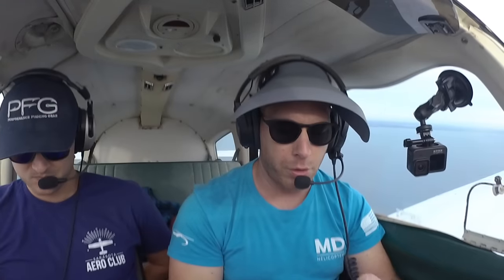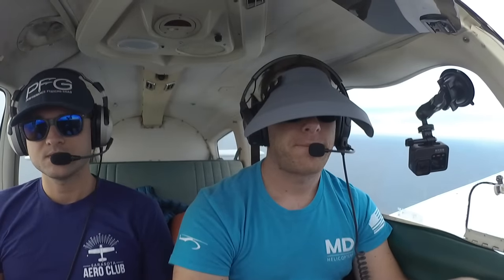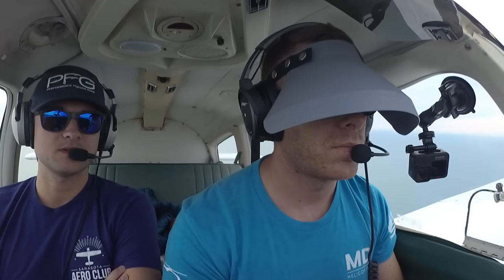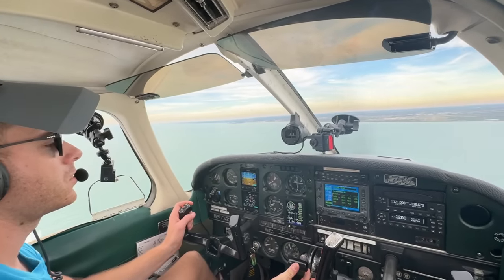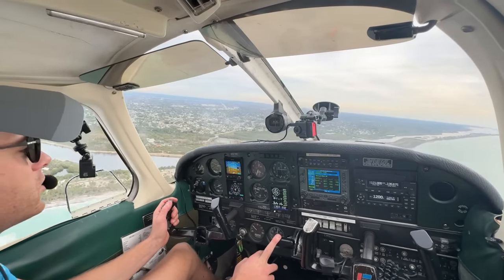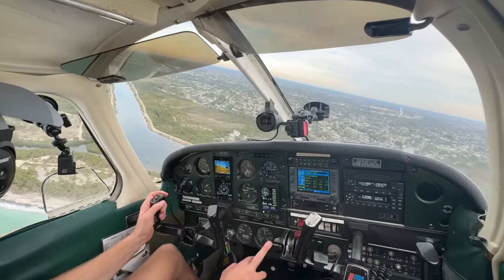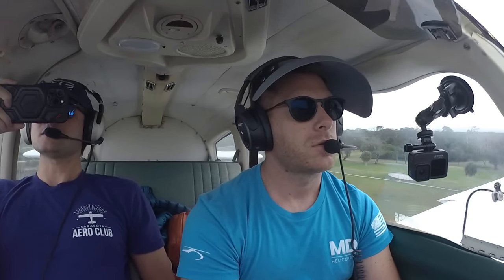We're going to do RNAV 5, circle to 31. We'll say your clouds on this approach are at 700 feet — once you're through that, you can go visual. Make your circle to 31; you have to stay within 1.3 miles. There's your 700 — you broke out of the clouds, you can go visual. We're still working our way down toward 500. You don't have to keep it super tight because you have 1.3 from the end of runway 31. On your base you're going to want to start descending, and you want to end up close to two white, two red when you get on final. Will he butter the landing? We're going to find out.